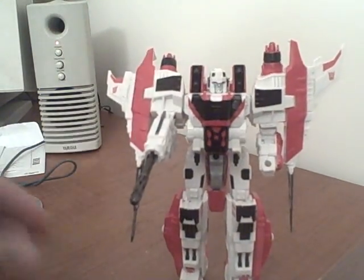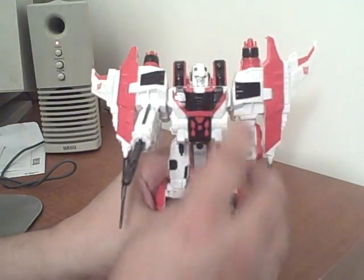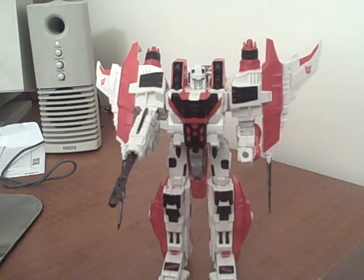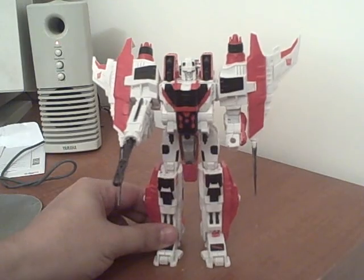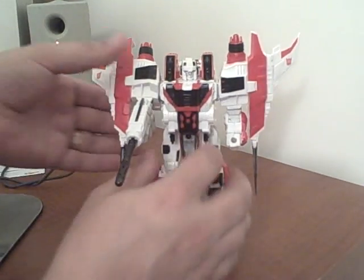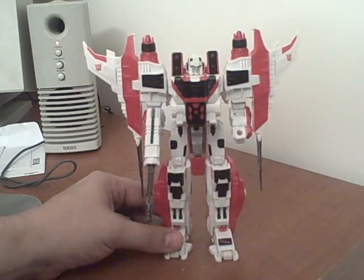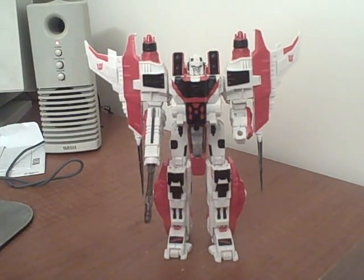Overall, my first experience with this particular mold in any size class. I think this is a good size class — it's not too big and still conveys all the coolness of the mold. Another welcome addition to my collection. BotCon 2008 Shattered Glass Heroic Decepticon Starscream.